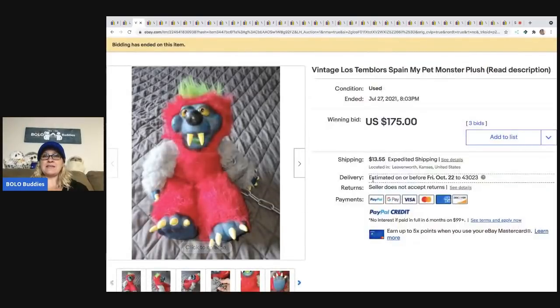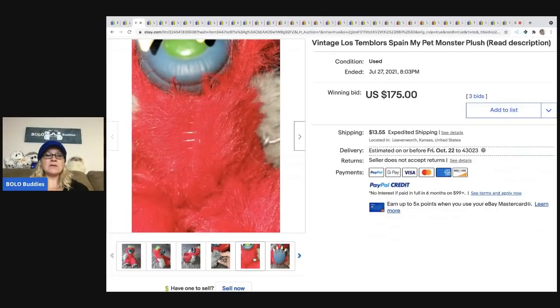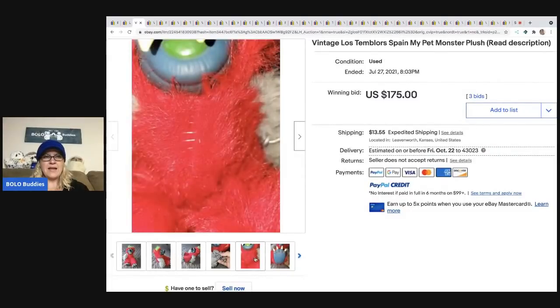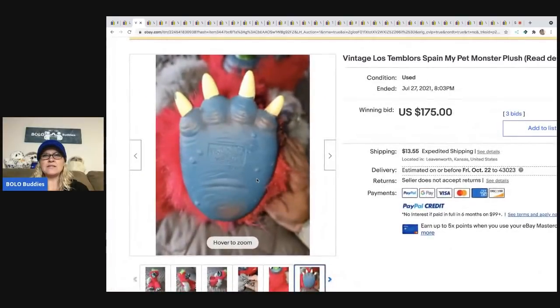The next item is this guy. He is vintage — Los Temblores, Spain — My Pet Monster. My Pet Monster is definitely a bolo. I've never seen this particular one; the one I'm most familiar with is blue. The tag says Los Temblores, and this guy went for $175 plus shipping.